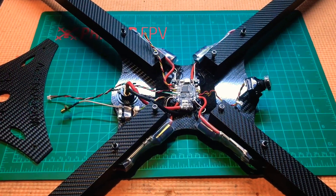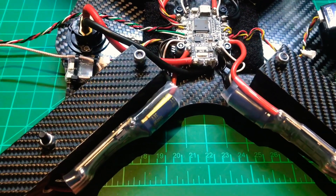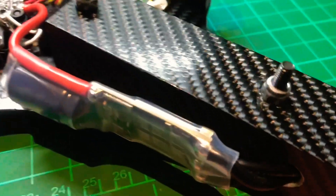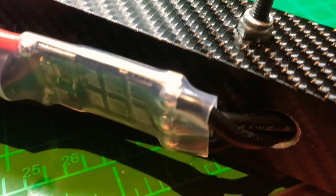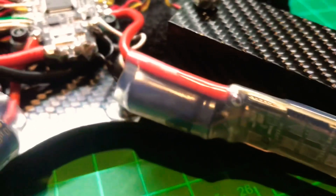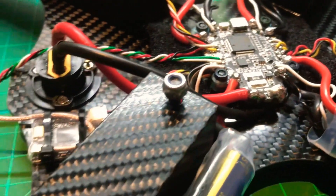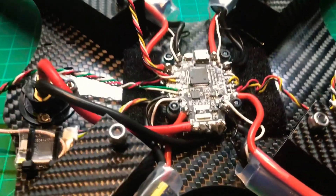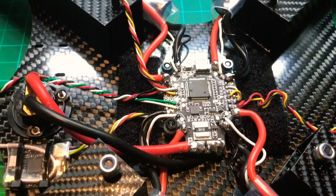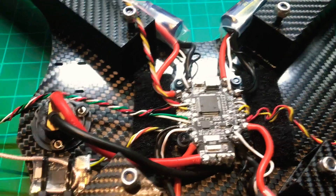We're nearly finished. I've mounted all the ESCs — that should give a little bit of cooling. I drilled a hole and brought the motor wires through so they run on the outside rather than inside the arms. I've also got a single all-in-one flight controller stack mounted in there.